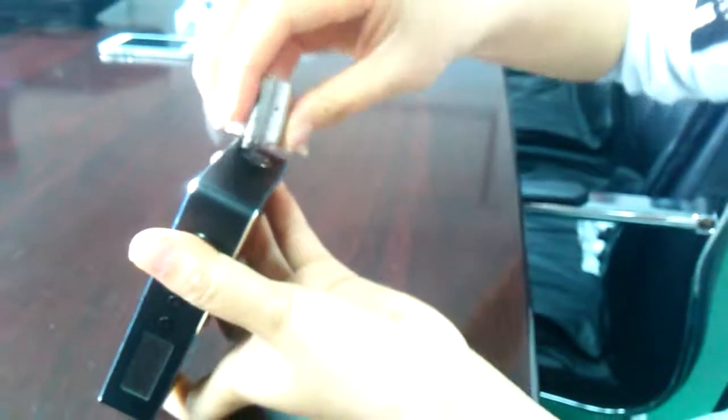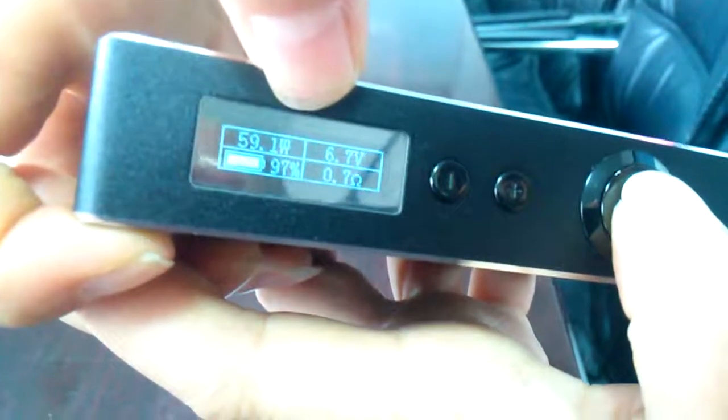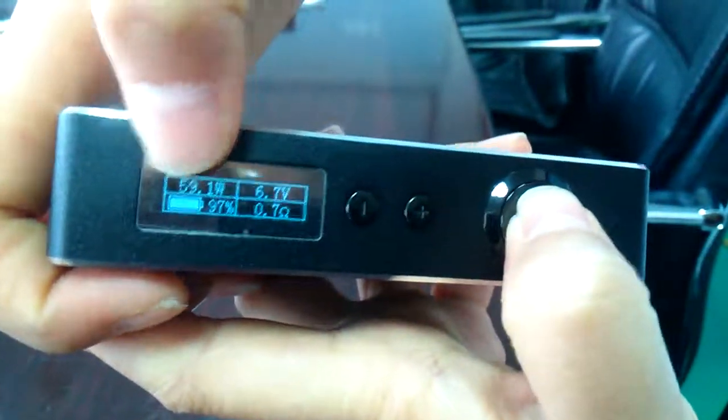Screw the coil in. Here is the device. As you can see on the screen, it shows the wattage — currently 59 watts — the coil resistance, and also the battery capacity.